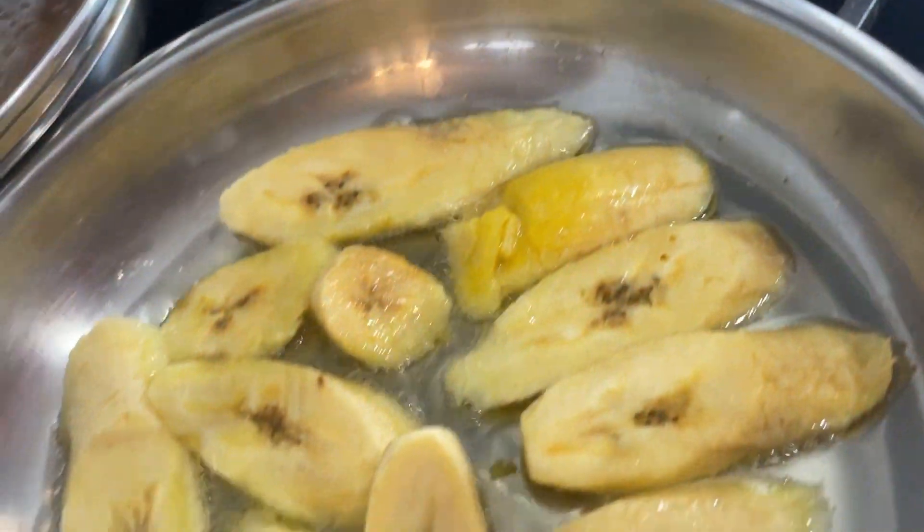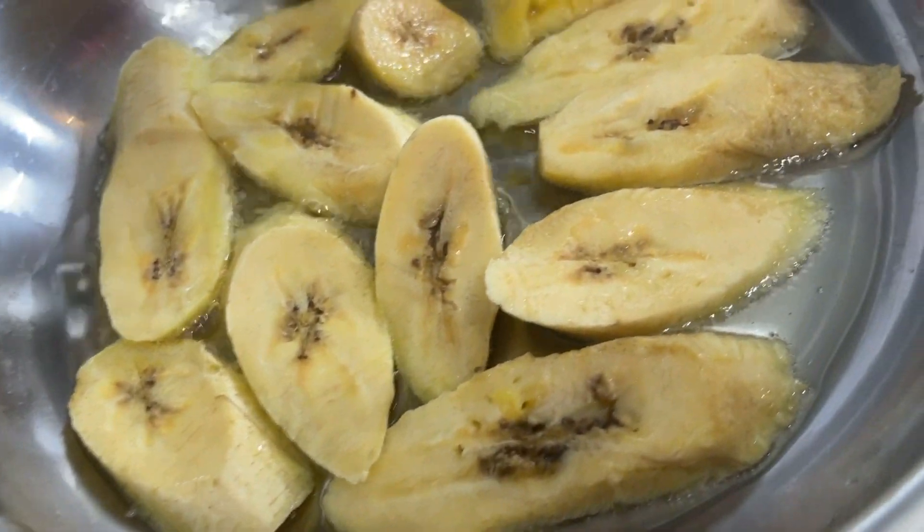I'm adding my plantain into the pot with the oil. I'm making sure they're brown equally on all sides — you really got to keep your eye on these because they can burn very easily. Flip them all over and make sure your fire is on low to medium. Also make sure you check on those plantains because they have a tendency to burn when you're not looking.